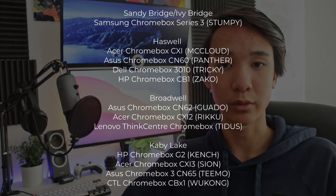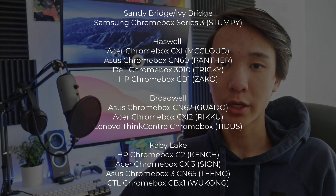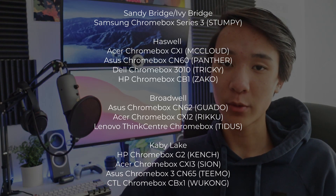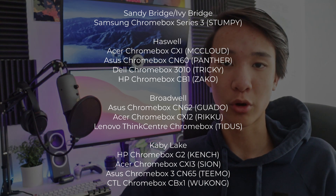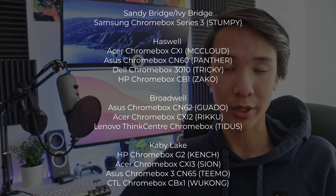So which Chromebox should you buy? You'll need a Chromebox that is supported by Mr. Chromebox's custom UEFI firmware. This means that you'll need one of the models listed on screen right now. To verify that your Chromebox is supported, go to the chromium.org developer information link in the description below, and search for the word in parentheses next to your Chromebox, which is also known as the board name.